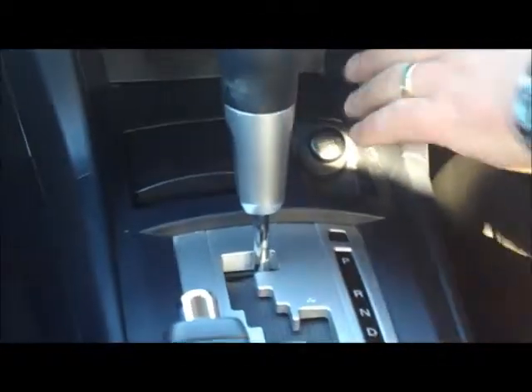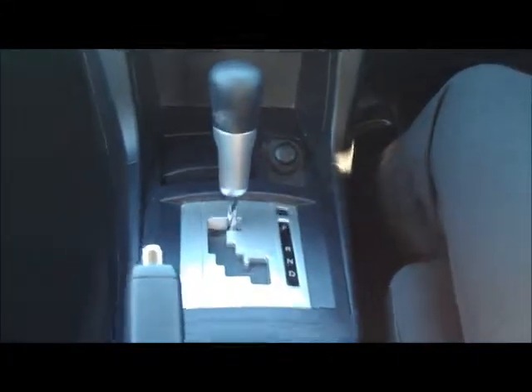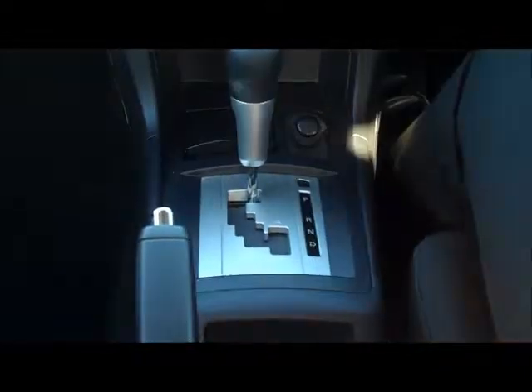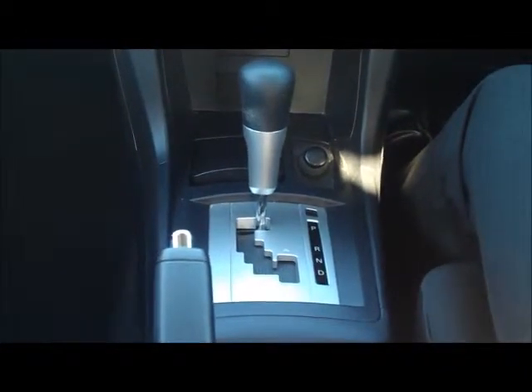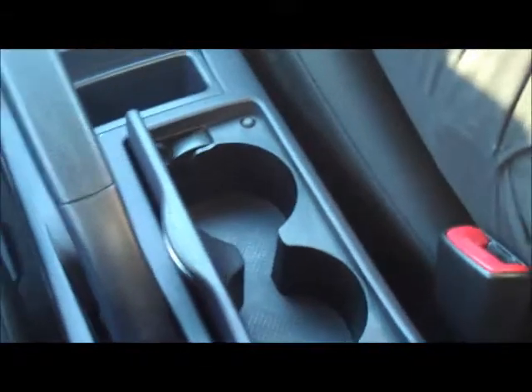Power outlet, factory ashtray, and an automatic transmission which is a constantly variable transmission, meaning it's very smooth changing through the gears. You've also got the Tiptronic mode here off to the right-hand side, meaning you can change through the gears as you please. Little storage compartment here and also twin cup holders underneath the lid.